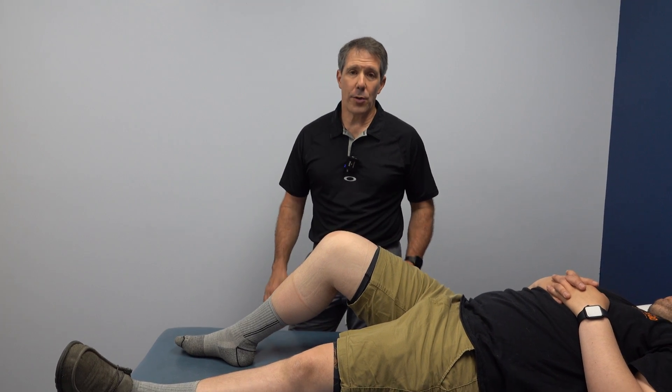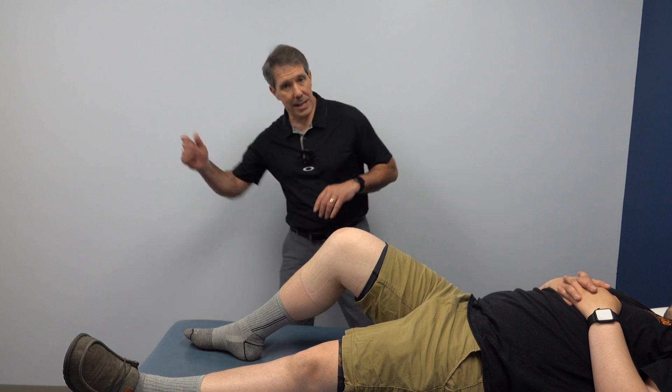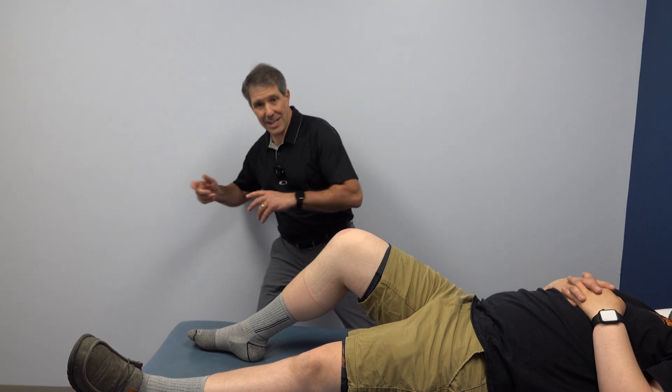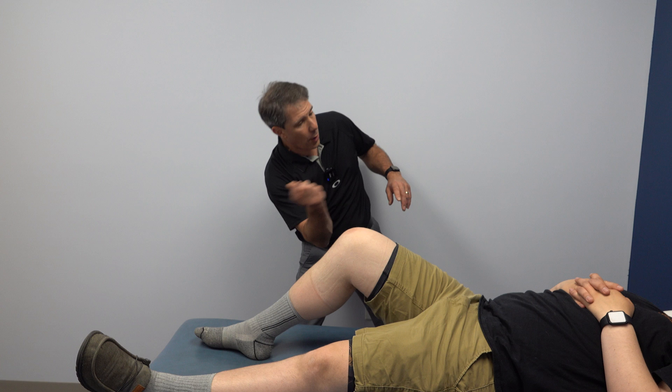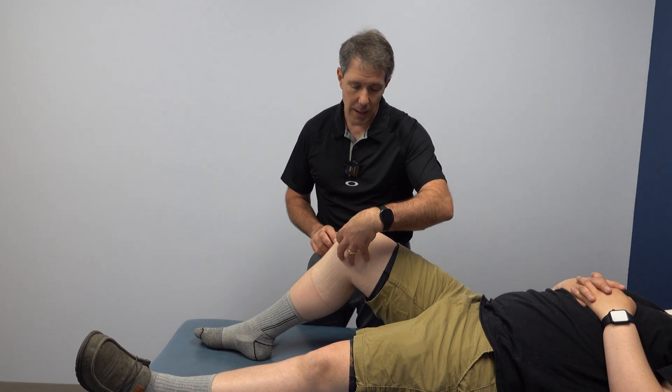Hey everyone, this is Paul from OrthoEvalPal. What I want to do today is show you what a medial meniscus bucket handle tear looks like. Nick here is 21 years old and two weeks ago was playing disc golf — he had a wide stance, and when he went to throw, his knee buckled. His foot was still planted, he had a significant pop, and a severe amount of discomfort in his medial joint line.